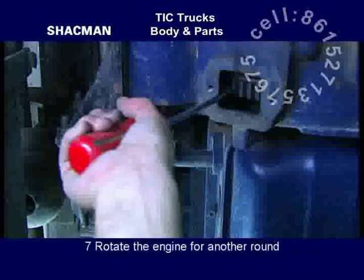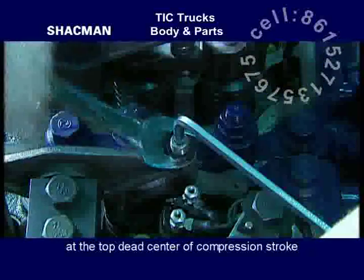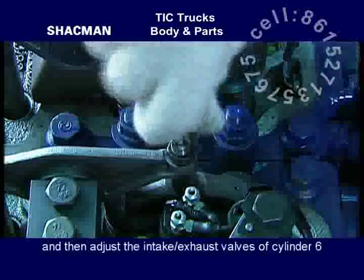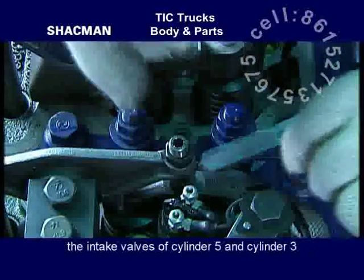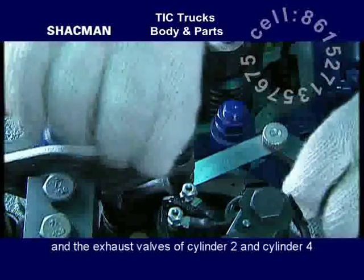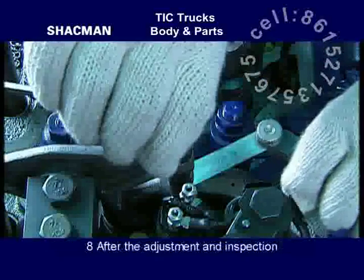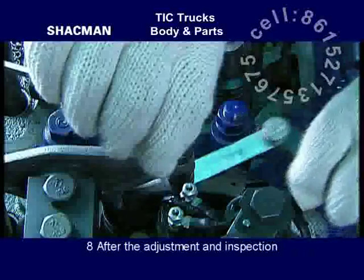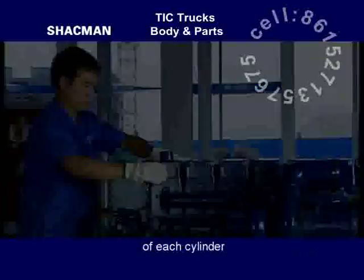Rotate the engine for another round. Set cylinder 6 at the top dead center of compression stroke and then adjust the intake and exhaust valves of cylinder 6, intake valves of cylinders 5 and 3, and exhaust valves of cylinders 2 and 4. After the adjustment and inspection, mount and tighten up the valve chamber cover of each cylinder.